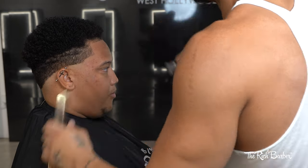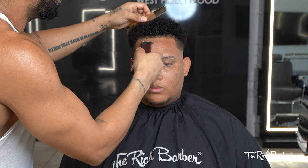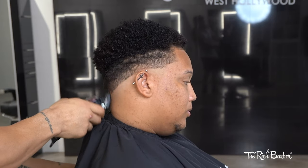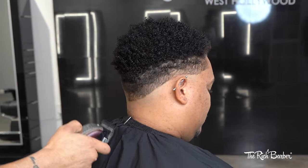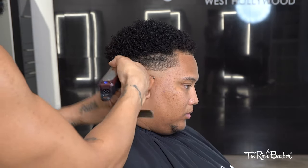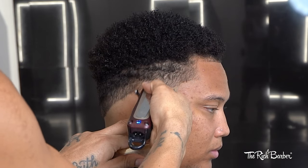We're going to line up the other side and connect it. Then once we get that side lined up, we'll do the same thing — get started with the blend on the opposite side, starting with the lever closed, blending that out, opening the lever as I blend my way up, keeping it consistent.